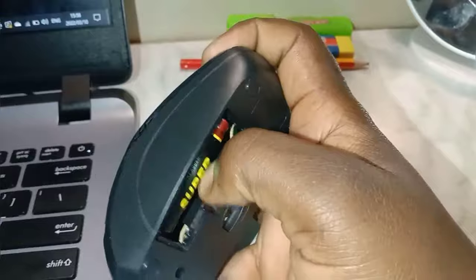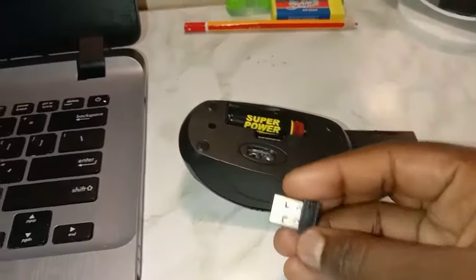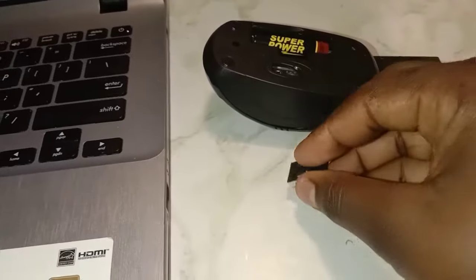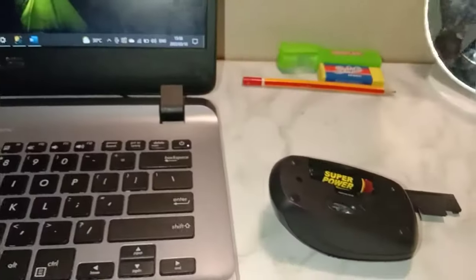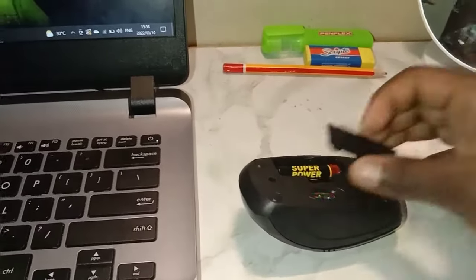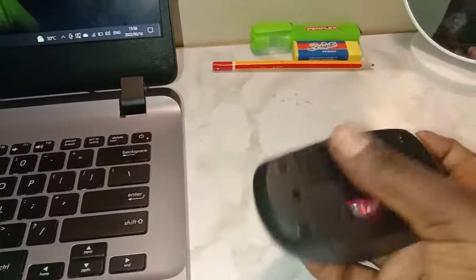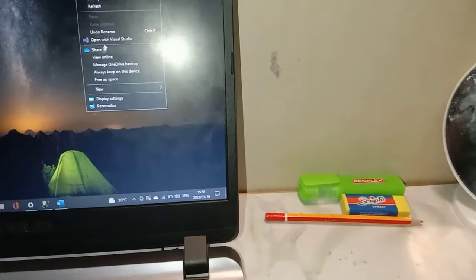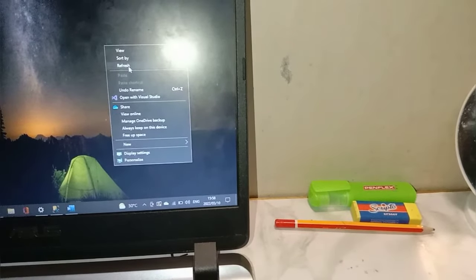What you want to do is remove the dongle — there we go — and insert it into any of your laptop's USB ports. Let's do that — there we go. You'll realize that my light just came on when I closed that up. So here we go — you've finally connected your mouse. Simple as that!